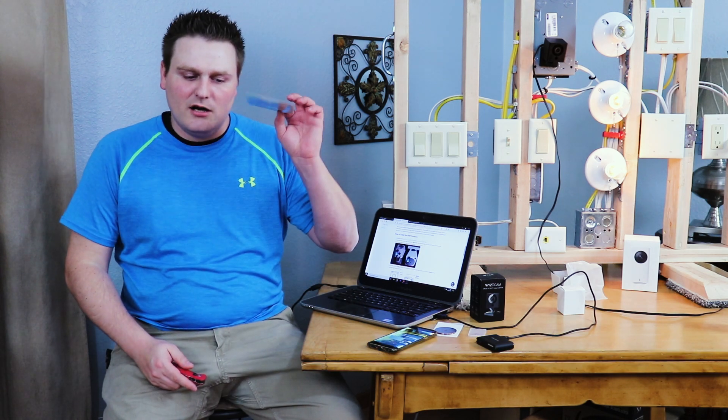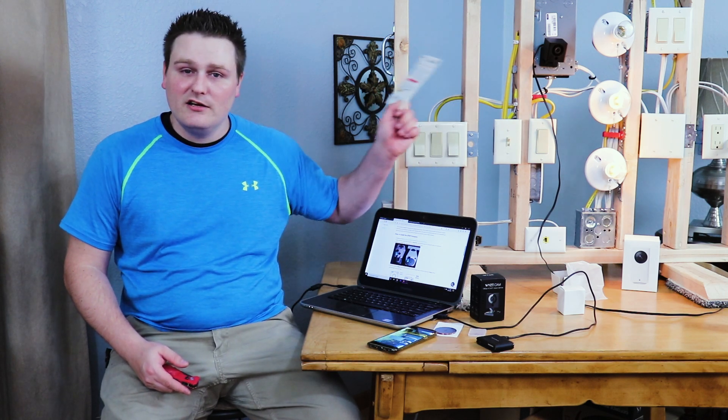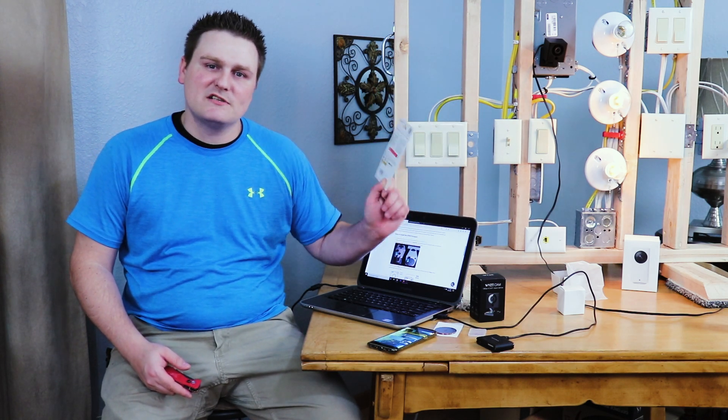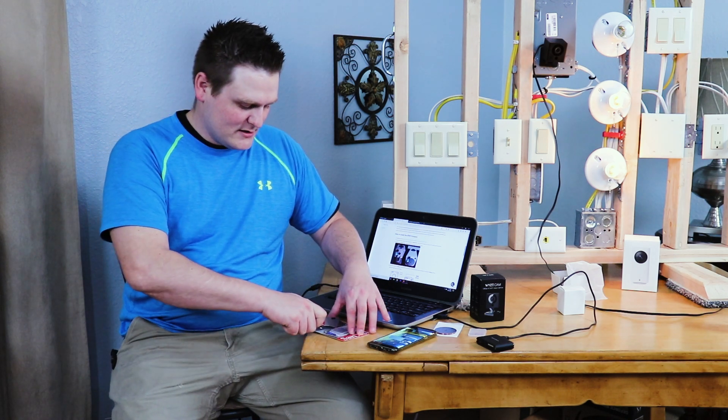I'll link a couple of compatible SD cards from Amazon that will work with this. I'll also link the 128GB cards that I've tested and know 100% work. If you order them from Amazon they will also work for you.